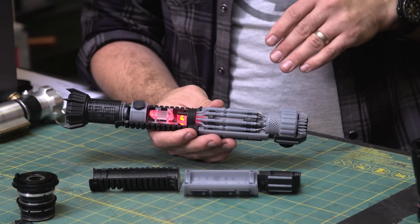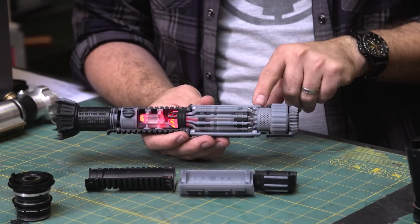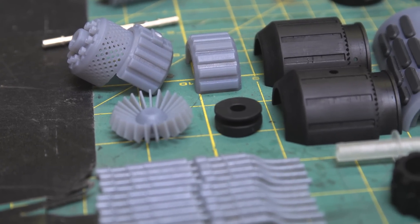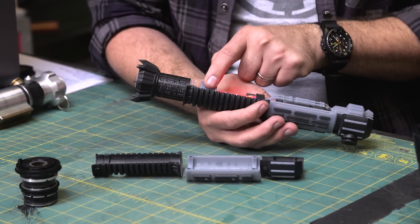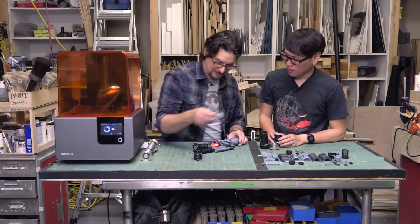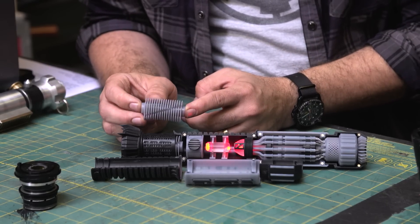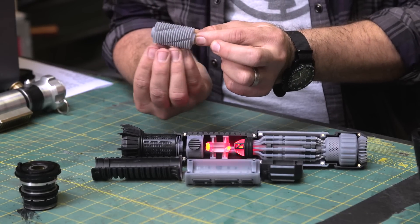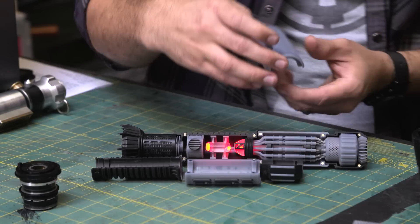I had fun pushing the Form 2 to see how far I could take it. We've got all these little pinhole perforations, each of these pipes is separate, and I love the knurling on this — the switch area just turned out beautifully. One of the more challenging parts was the cooling fins up top. I couldn't print those vertically — I had to orient them sideways with all these little supports underneath that had to be cleaned off afterwards.